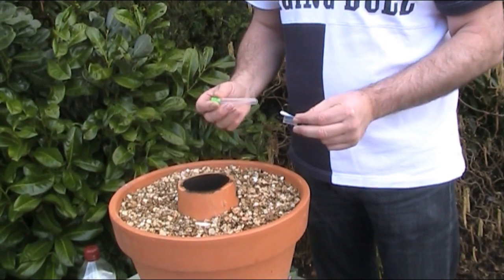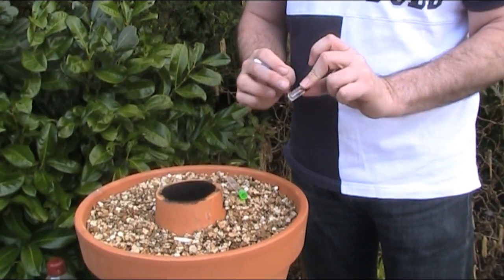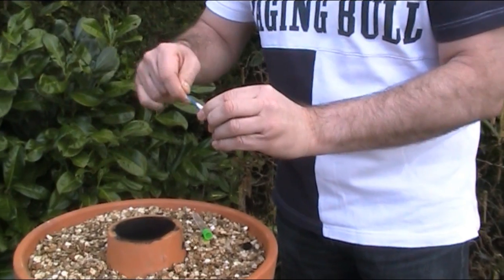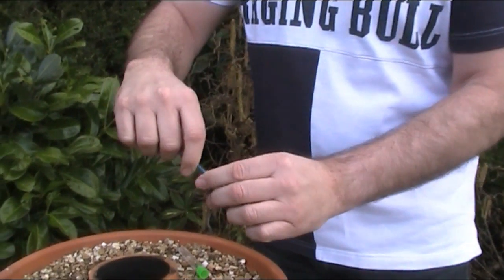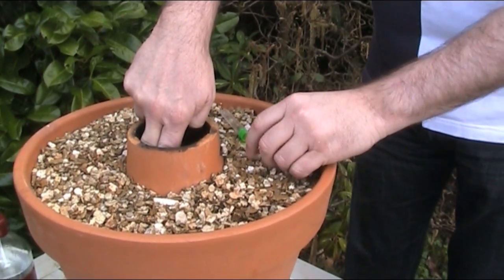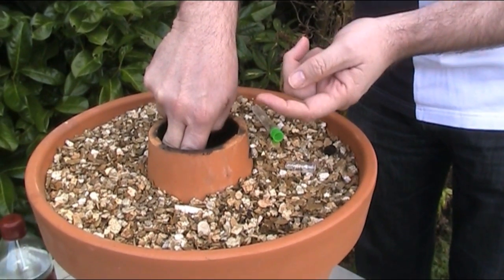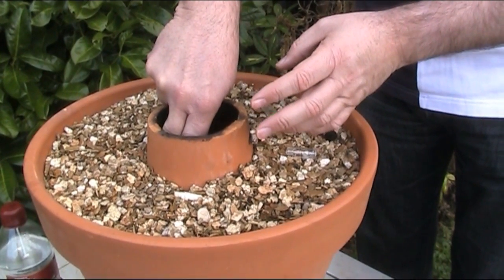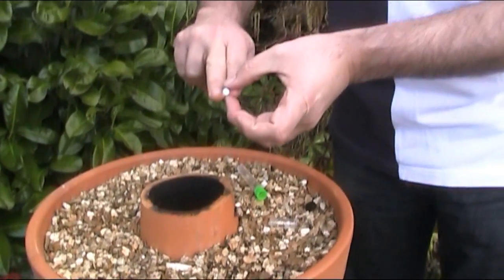These are quite easy to get hold of in the US, not so easy in the UK. To test it, you've got an activator and a swab, so I just put this in here to get the solution on the swab, and then I run it against a cut I've made in the pot. I've cut a chunk in the surface, put the activated solution on there, and then we hold it here for 30 seconds to see if there's any lead in the pot.